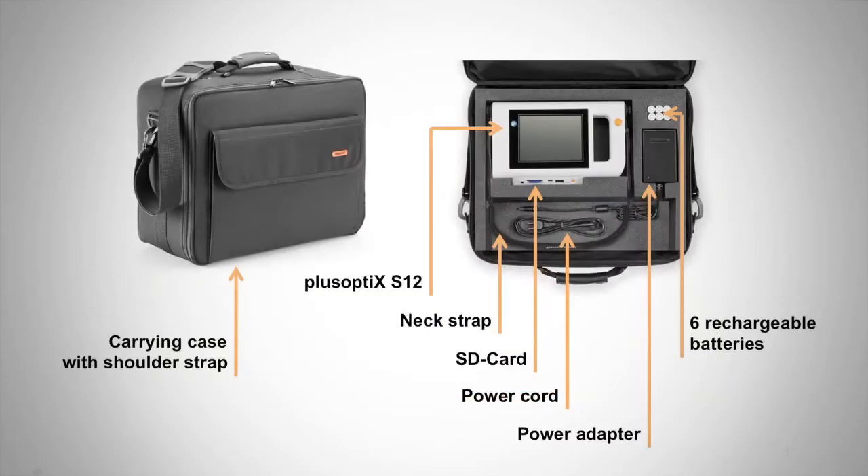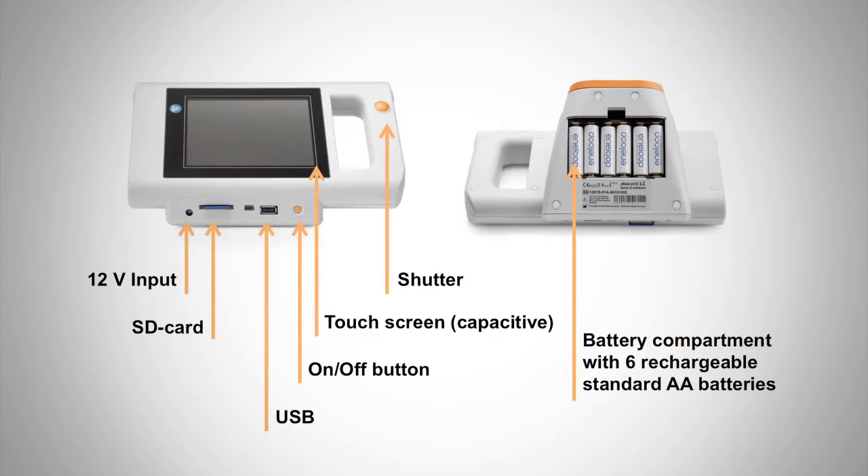Your Plus Optics S12 testing kit should include the following: a carrying case with shoulder strap, the Plus Optics S12 device, a neck strap, an SD card, a power cord and power adapter, and six rechargeable batteries.